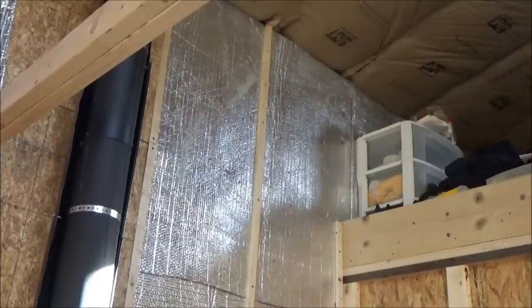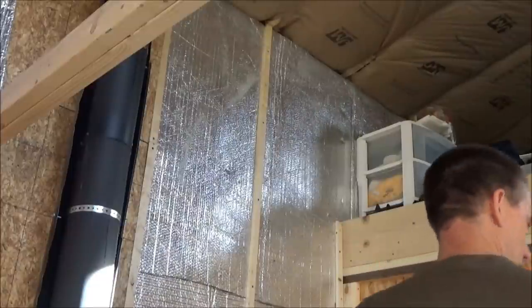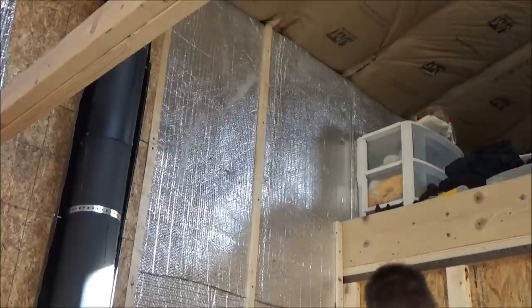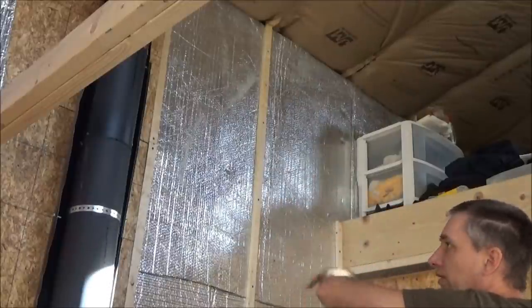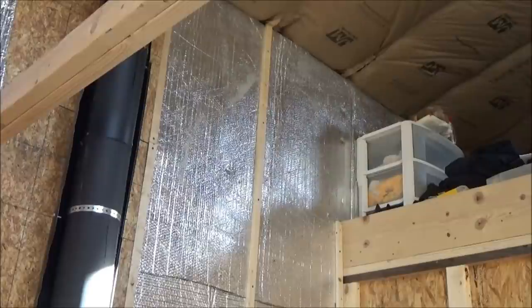I have to go get the little Harbor Freight generator hooked up and get the paneling ready. This is going to go pretty quick I think, because it's just one piece after another after another. I'm going to do the pattern and just work my way down to the floor and get that stuff up there.